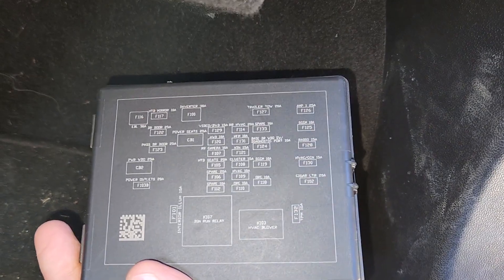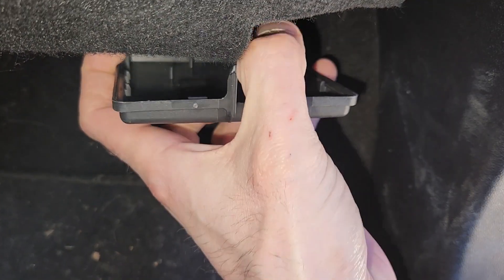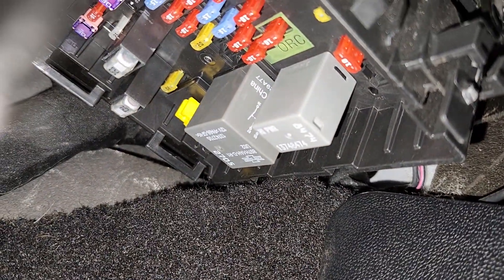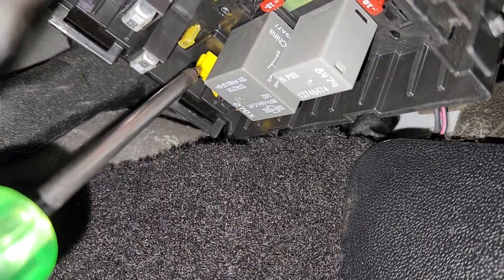On the top of the cover you will also have a small fuse diagram. To remove the cover, all you have to do is unclip it with your thumb and pull it down. Here you have access to all of the fuses, and in the corner there is a fuse puller you can use to remove and check any of the fuses.